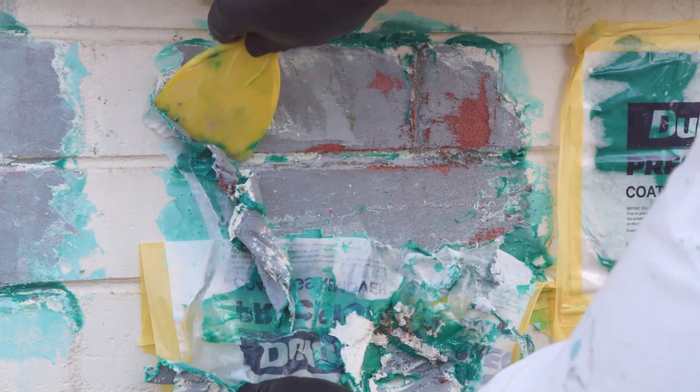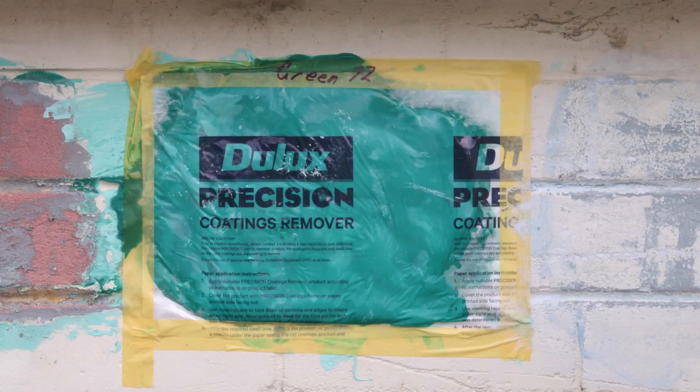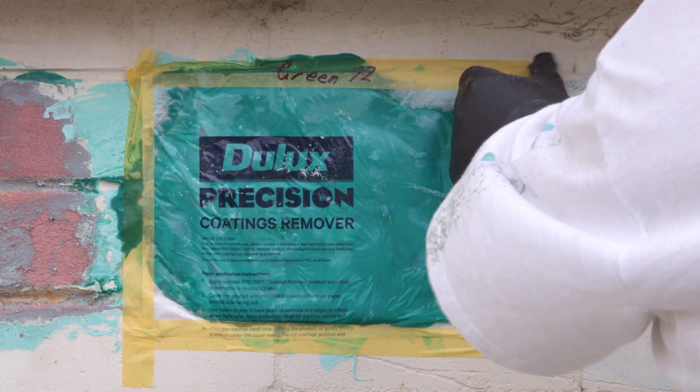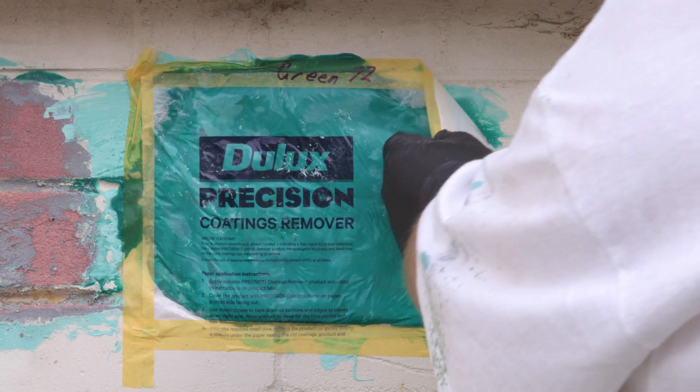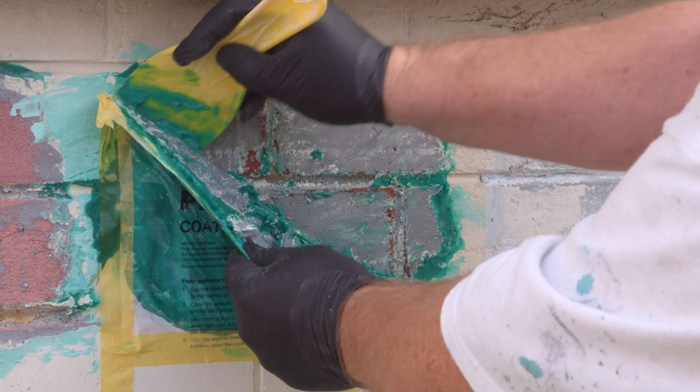On our test, minimal coating was removed at the 24 and 48 hour dwell times. From this, we worked out the product required was the green Precision Coatings Remover with a dwell time of 72 hours and 2.2 millimetres thickness.